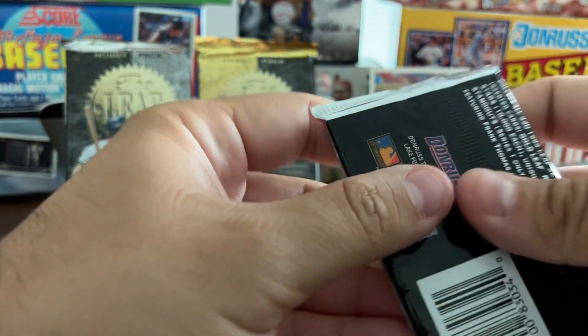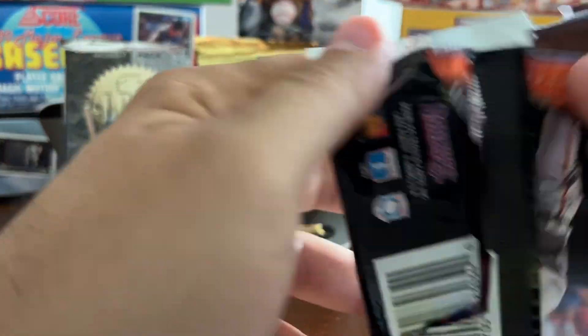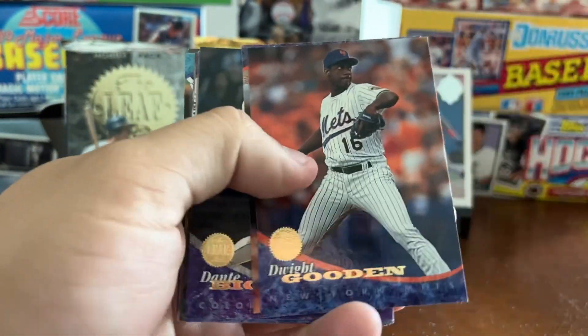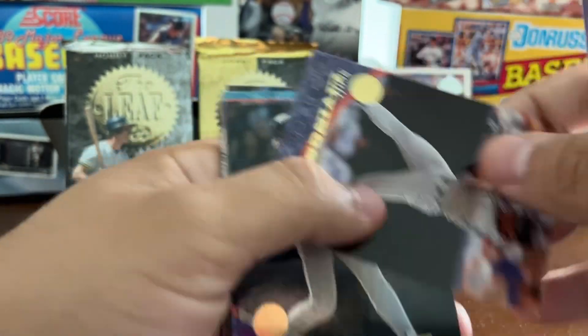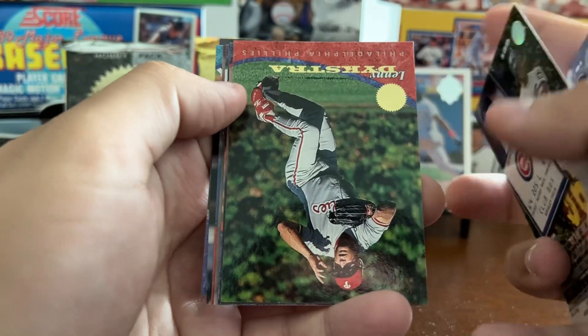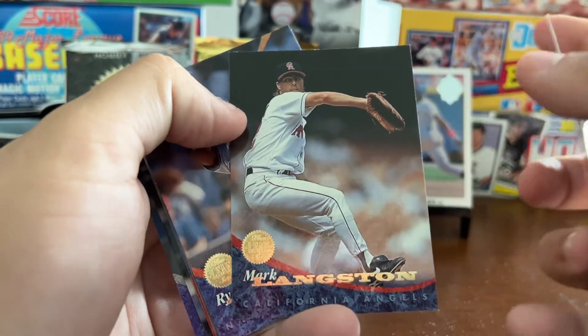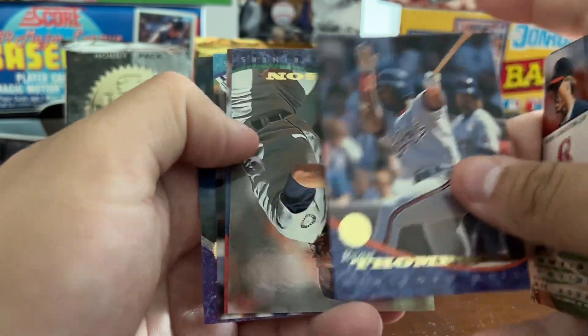From the handful of packs opened — we're about seven packs in — the player selection is just really poor. Another Ripken, another Gooden. Scott Livingstone, Dante Bichette, Derek May, Lenny Dykstra, Mark Langston, Ryan Thompson.